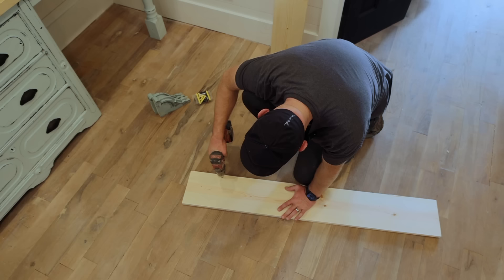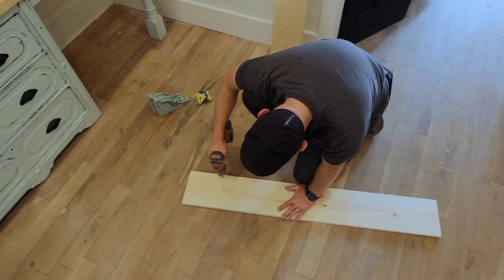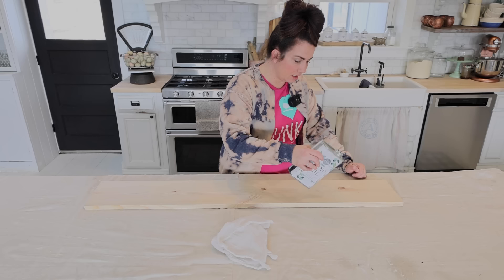Marking the shelves where I need to do the countersink on top so that we have a nice flush fit, and just drilling in where those are going to go so that the shelves can secure to the corbels. Again, be careful not to drill through your floor.